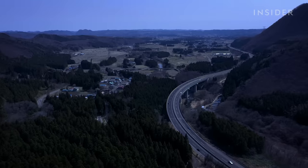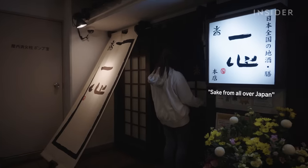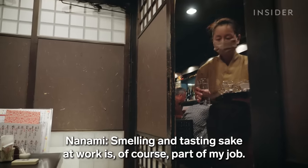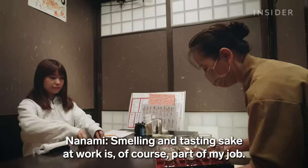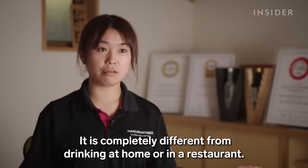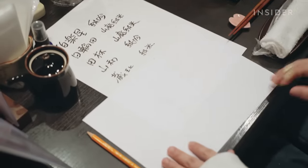For Nanami, training her palate is just as important as honing her brewing skills. After work, she often tastes sake from other breweries. Nanami ordered nine kinds of sake, but she doesn't know which is which.